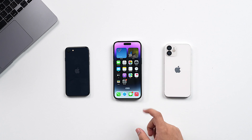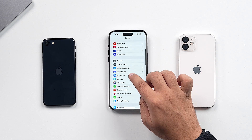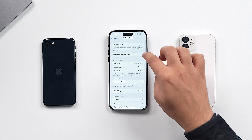The process to clear RAM on iPhone with Dynamic Island and notch is similar, but it is slightly different from the process on an iPhone with a home button. On an iPhone with Dynamic Island or notch, all you have to do is tap on Settings, scroll down and tap on Accessibility, then tap on Touch, tap on Assistive Touch, and then toggle on Assistive Touch.